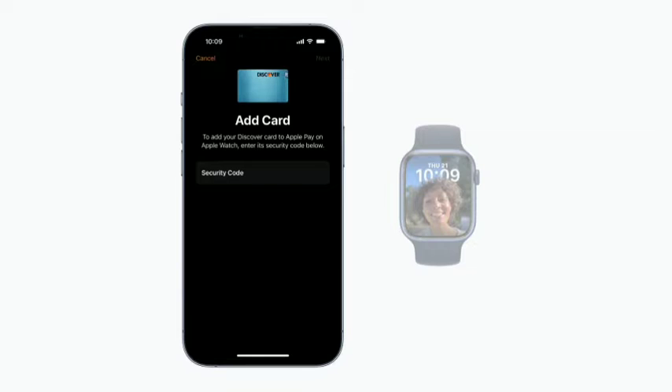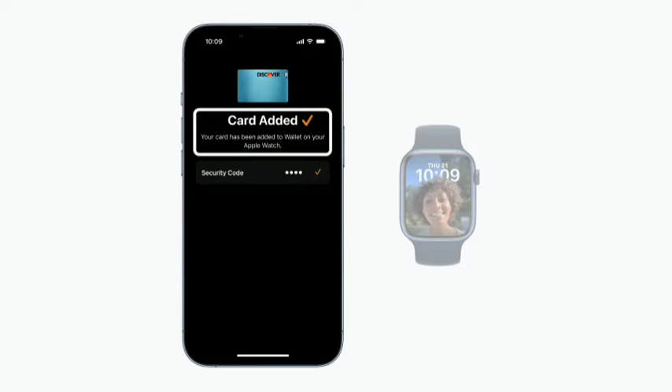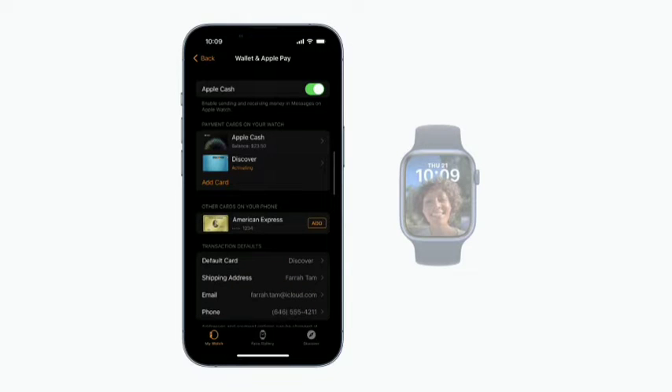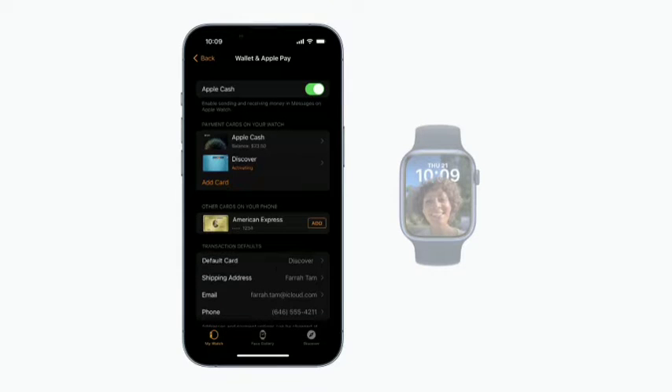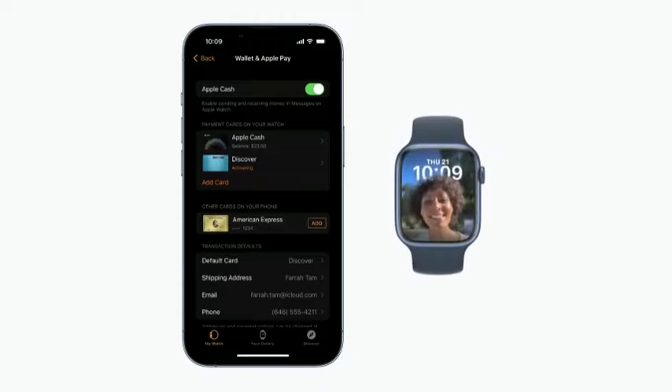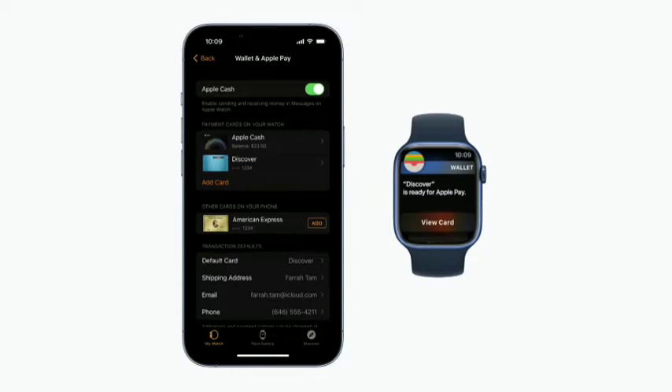Follow the steps on the screen to finish adding your card. When you're done, 'Card Added' and a check mark appear on your iPhone. If this card is the first you've added to the Wallet app on your Apple Watch, it becomes the default payment card. You can change the default card in the Wallet and Apple Pay settings in the Apple Watch app on your iPhone. Your Apple Watch also beeps and displays a notification when you successfully add your card.